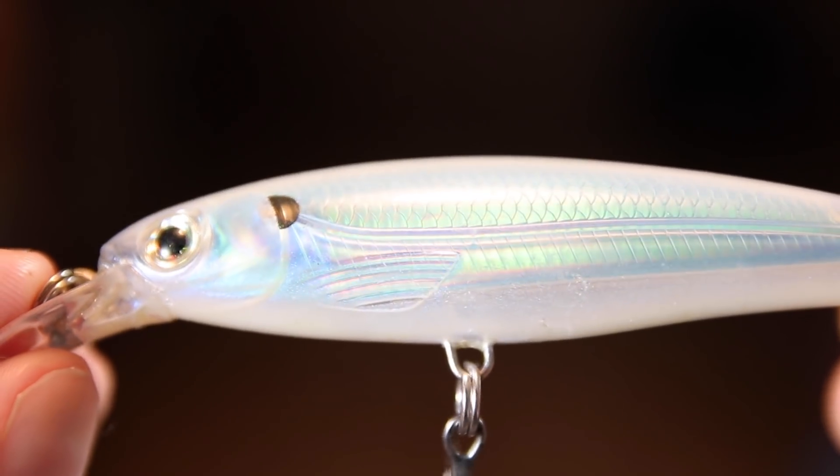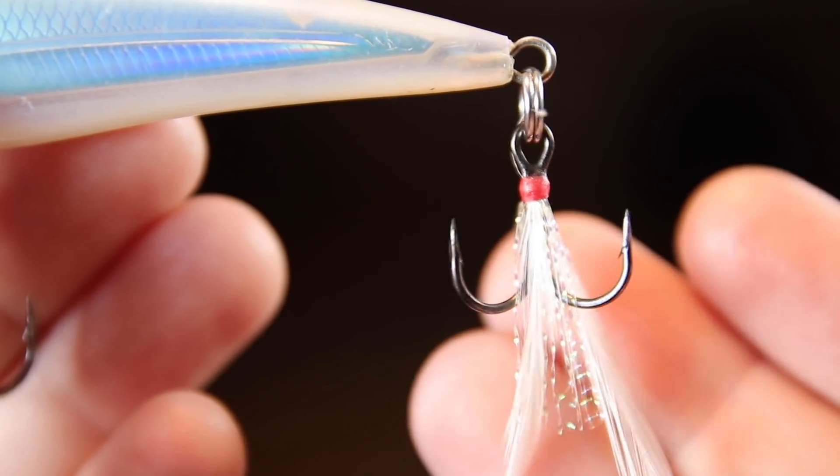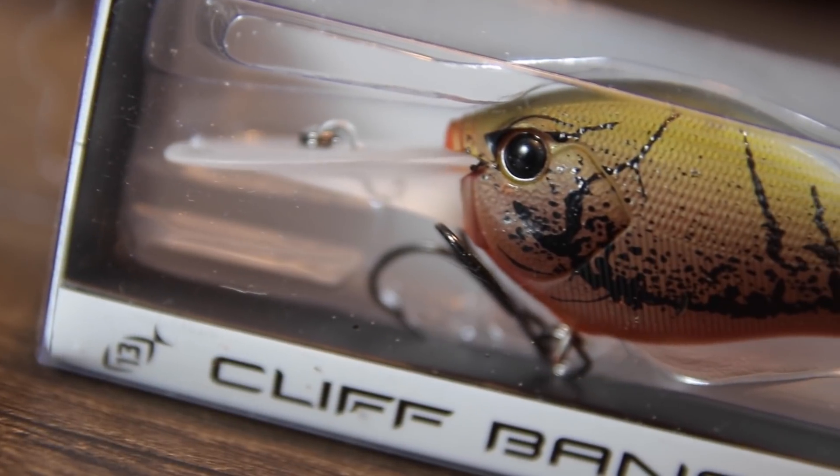Even as bass's mood changes throughout the day during the pre-spawn, you can catch bass with this lure. Between the X-Wrap's textured translucent body, 3D holographic eye, and black nickel VMC hooks, this thing is going to become an absolute staple for you guys during the pre-spawn.